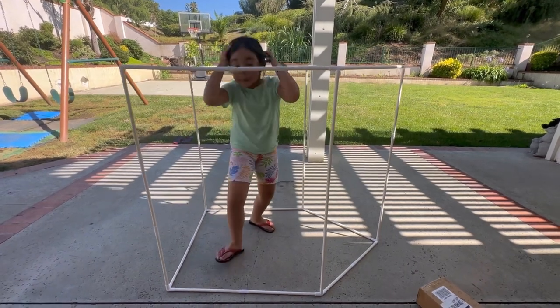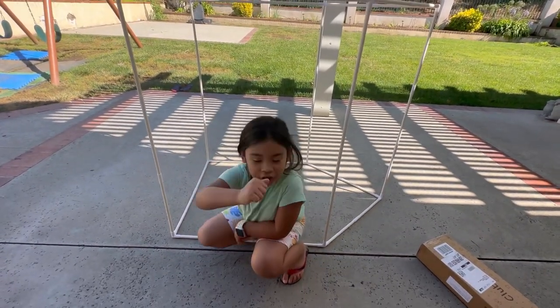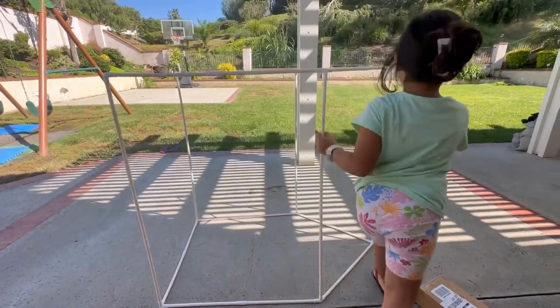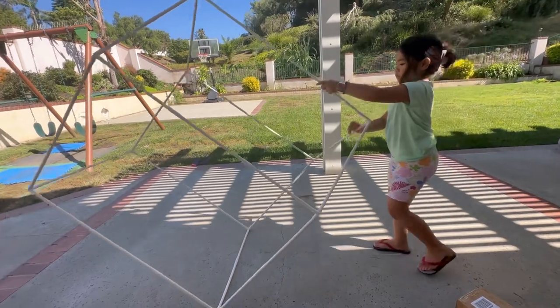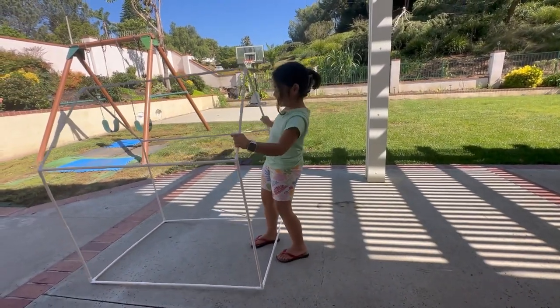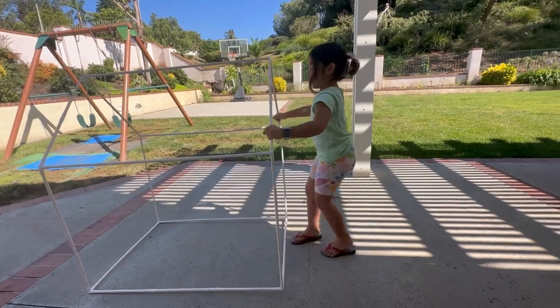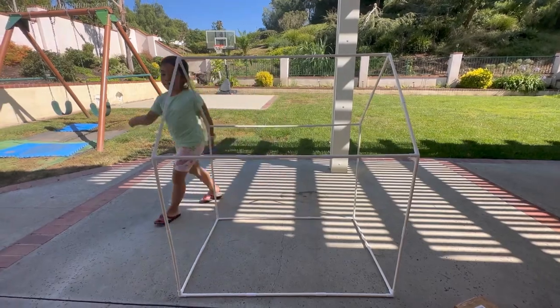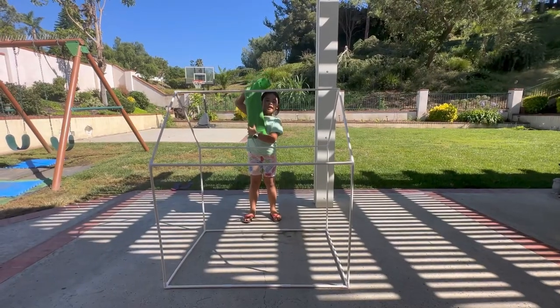I have to put the cover though. Wow, this is pretty big, friends — I didn't expect this! Let me move over here. Say hello to our new house! Now let's put the cover.